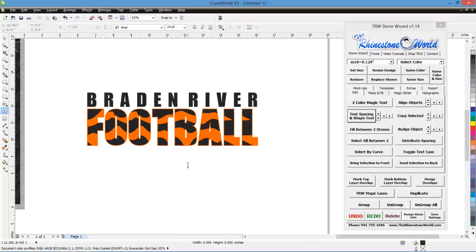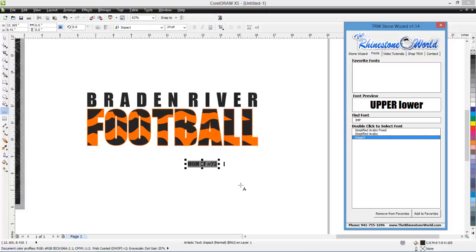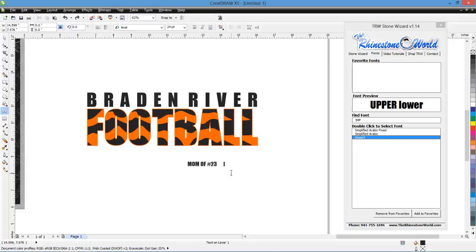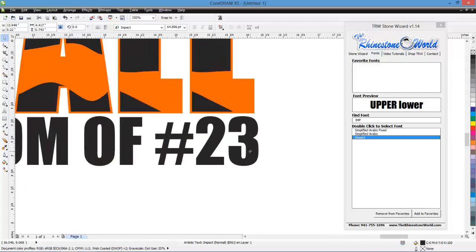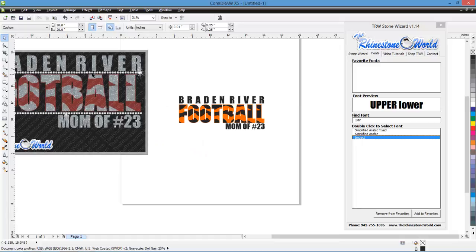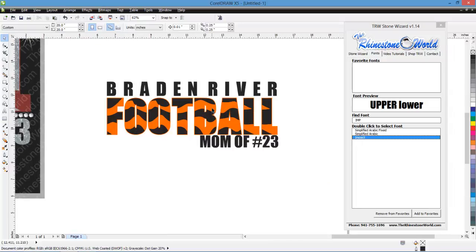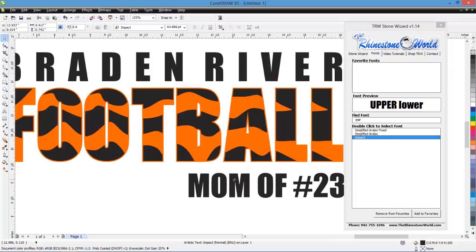Now we have our mom of number 23. Let's go to the text tool and type that in, changing it to the Impact font as well. Our overall design is 4 inches by 9.6 inches — a nice size that's going to look good. Now like the sample design, let's add a little row of stones to give another dimension to the all-glitter-vinyl design.